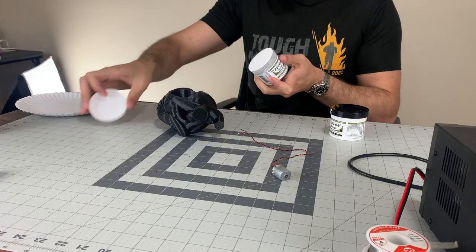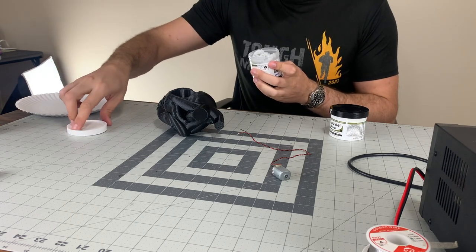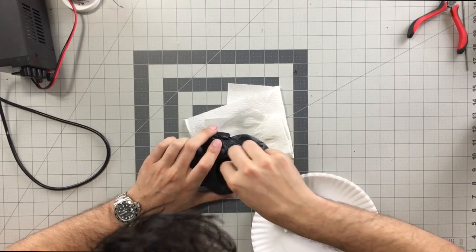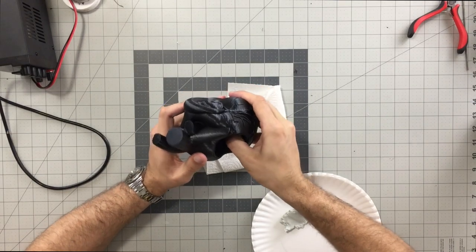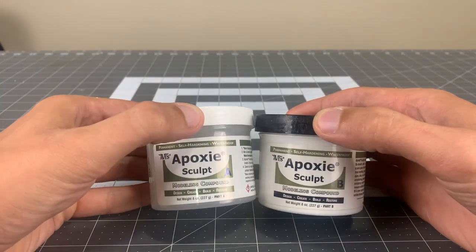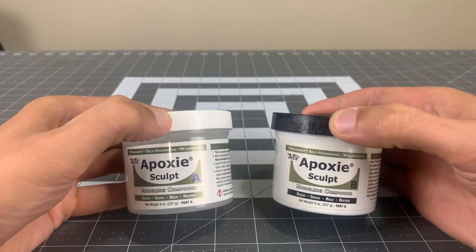I always imagined that the cavity in the Dishonored heart was crudely carved out like with a spoon or something. So the inside of the cylinder was smoothed out with a two part epoxy clay at the base. The clay we'll be using for this whole project is called epoxy sculpt, and I like using this clay because, unlike other clays that I've used, it doesn't shrink and crack.